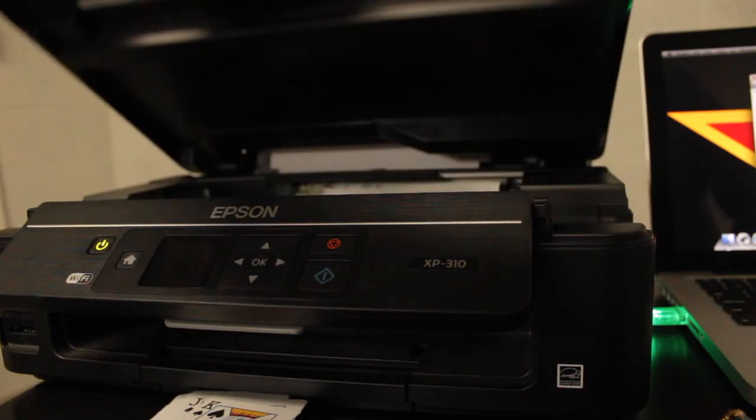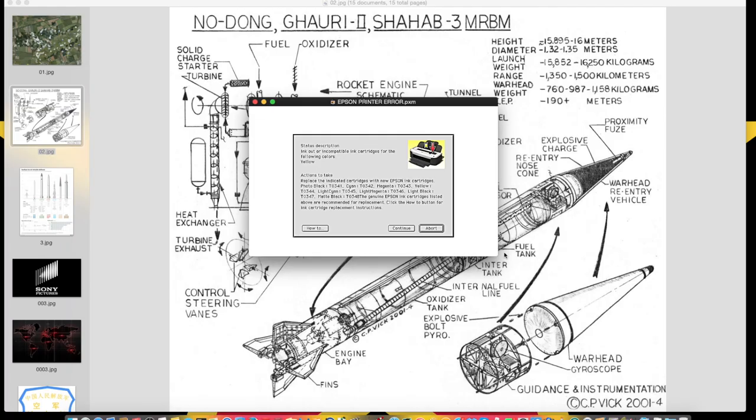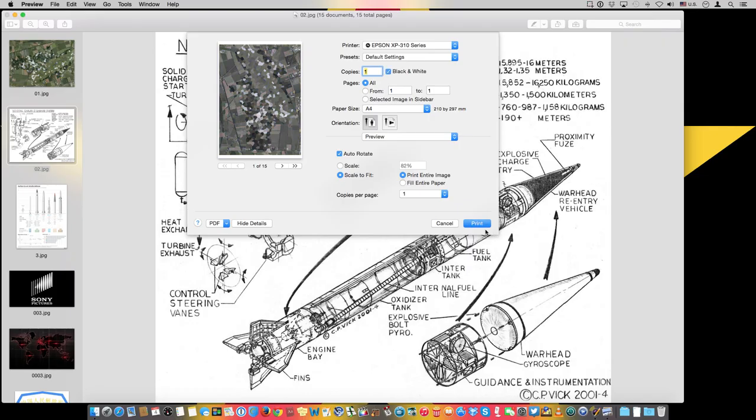Is it an official or a refill? Ink levels? Black's at 80%. Oh wait — ink out of compatible cartridge with the following color: Yellow. I don't even want to print yellow. Well, it should print — it should just print in black and white. Try again.